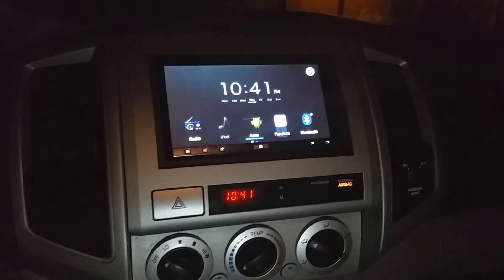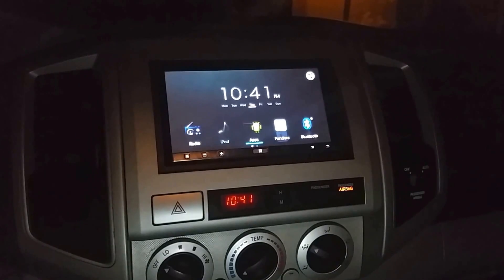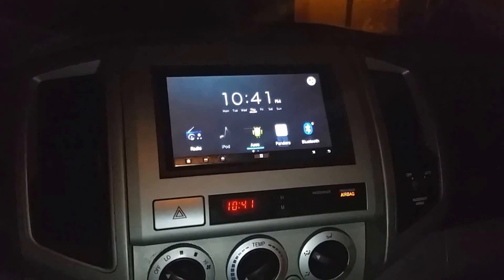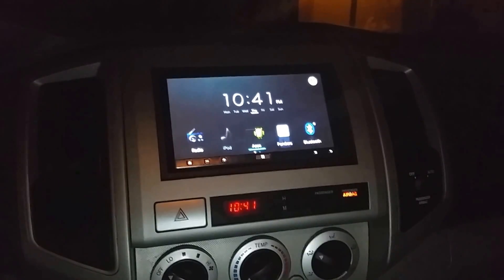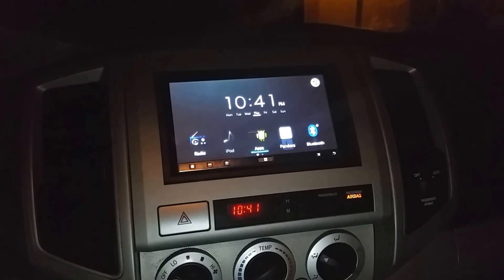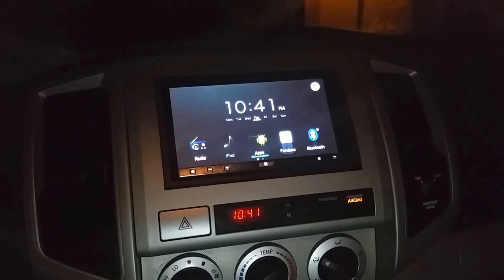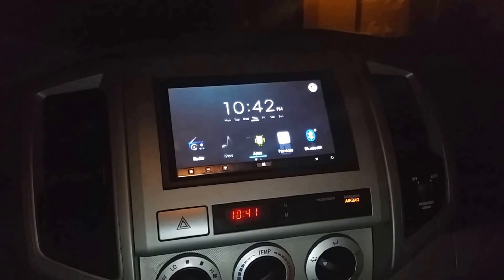Hey, what's going on? This is my demo of my Pioneer App Radio 3 connecting to my Samsung Galaxy S5 with full mirror and touch capabilities. The reason I'm doing this video is because I found it a little bit difficult for my Galaxy S5 to not only mirror to my Pioneer App Radio 3, but to also have full touch support. The primary reason is that the SE Linux kernel is actually set to enforcing, and if you can't change that, you won't have the ability to have touch control — you'll only be able to mirror.